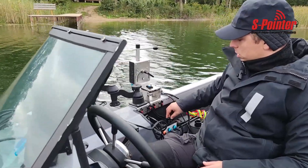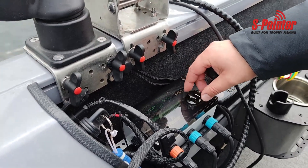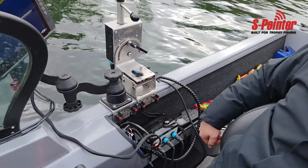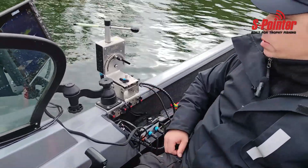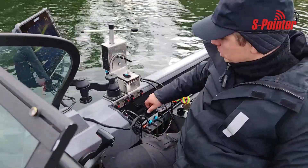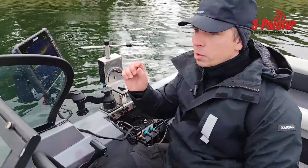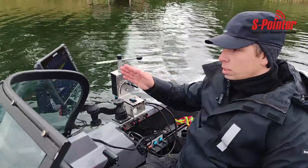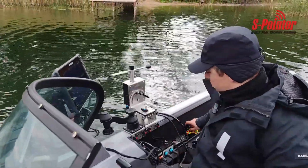With the control block you can adjust your speed — how fast it turns. You can put it faster, so you have a lot of speed if you need to search pretty fast. If you need to be more precise, it's easier to put it on lower speed and slowly rotate your sonar.